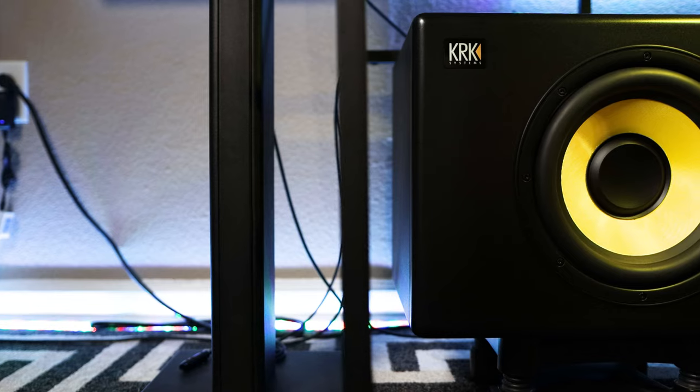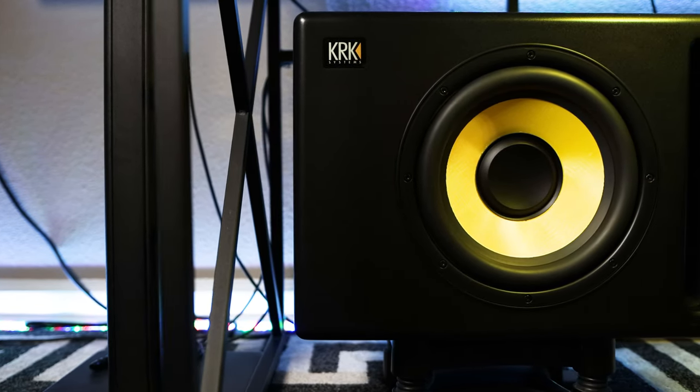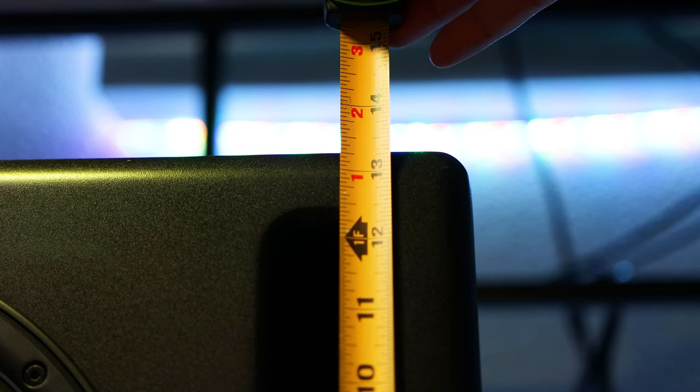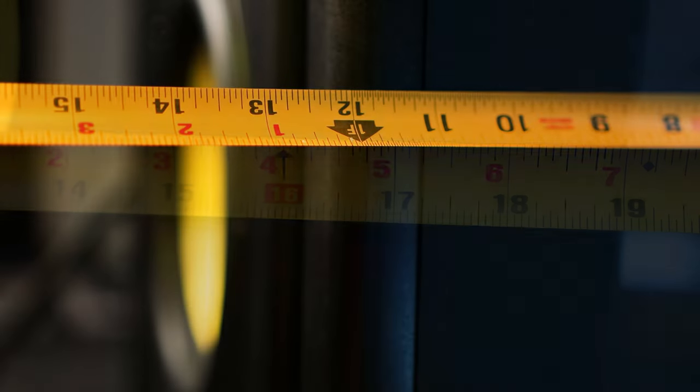The front port, in my opinion, actually gives it a nice, sleek look, and I really dig how they gave it a lower profile over the previous model. It stands about 13.5 inches tall, 19 inches wide, with a depth of about 12 inches.